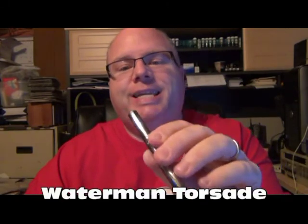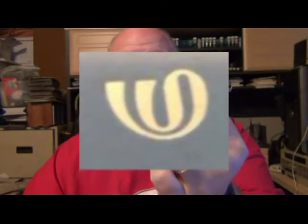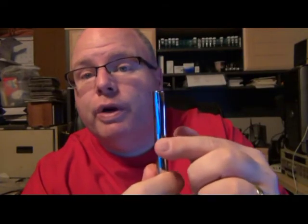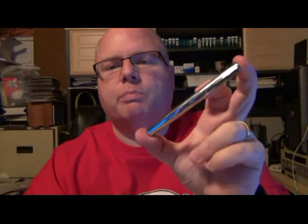This is my latest Waterman addition. This is the Waterman Torsade — T-O-R-S-A-D-E. On the finial, it has the little W of the Waterman logo from the 1970s, and that's when this pen was being produced. The only markings on it say Waterman, made in France, right here, and it says it on the nib as well. You can see that this particular pen is actually a fairly small pen.